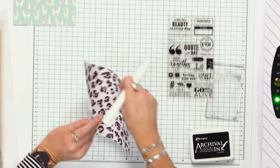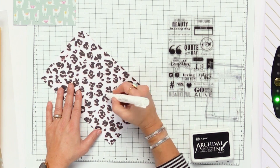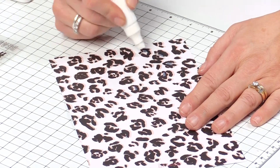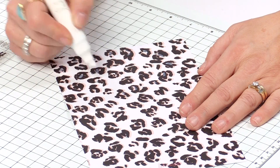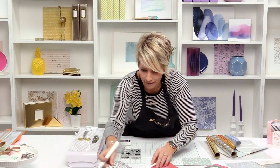Now this fun cheetah print — I'm just going to take my glue pen and kind of draw a little swipe inside the little print. They don't have to be perfect, just kind of random. All right, that's number two.